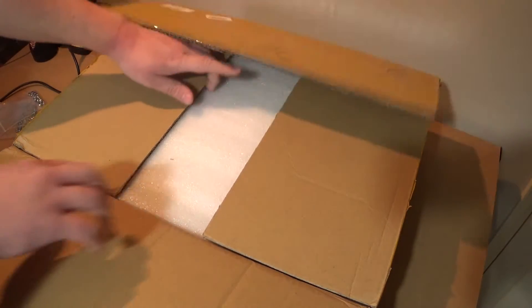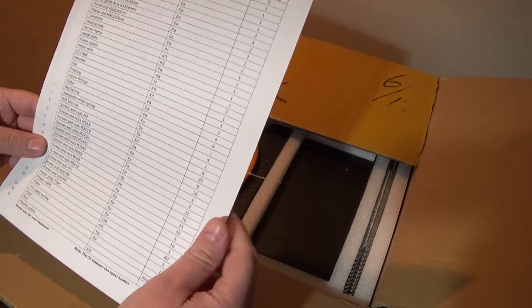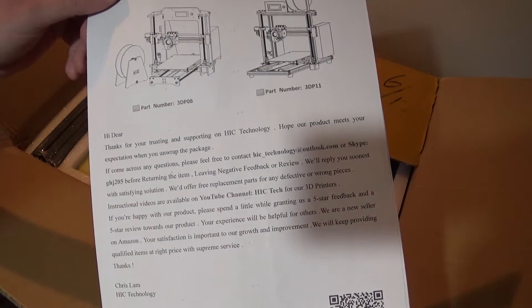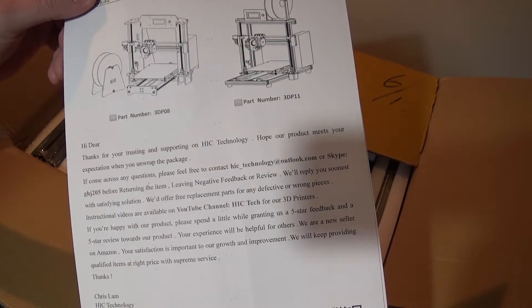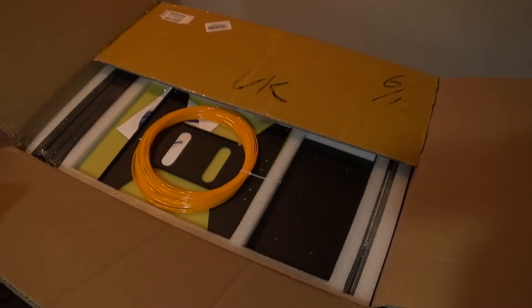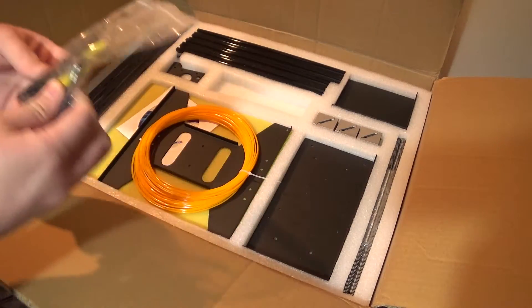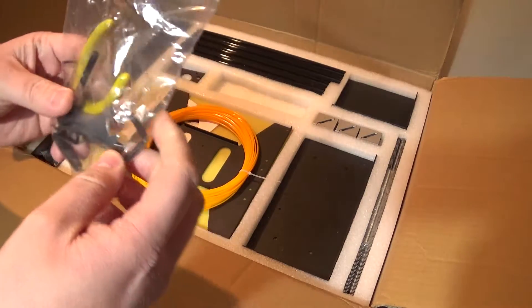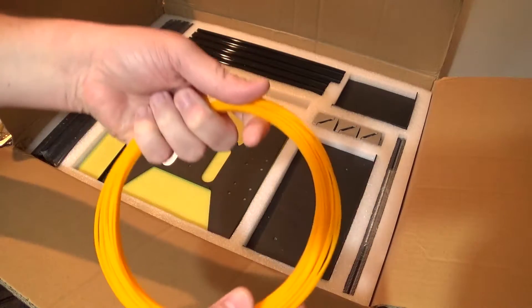Let me stop waffling and start getting things open. First of all, I've got lots of big inventory sheets and some wonderful English here. Let me bring that up to the camera - pause it for a minute so you can read it. And we've also got a bunch of crappy tools - probably going to be garbage, but I've got my own. And ooh, some filament - that's a wonderful colour.